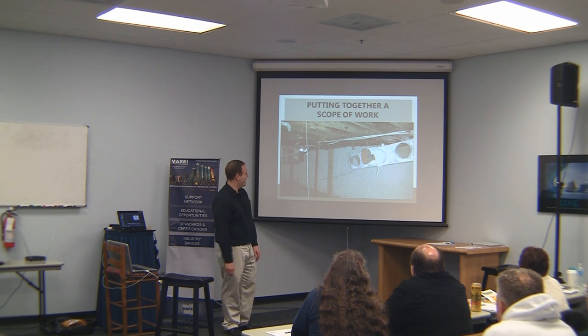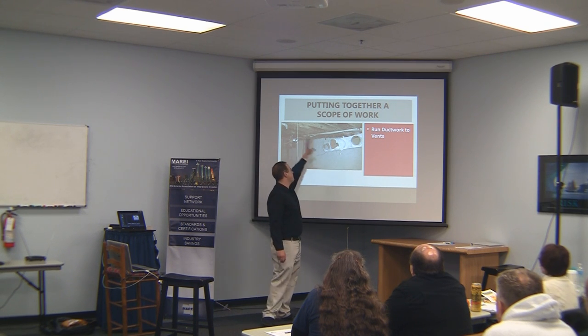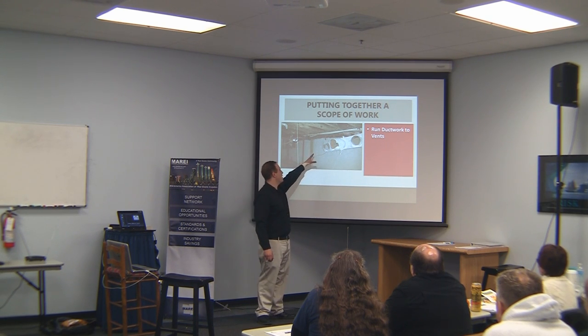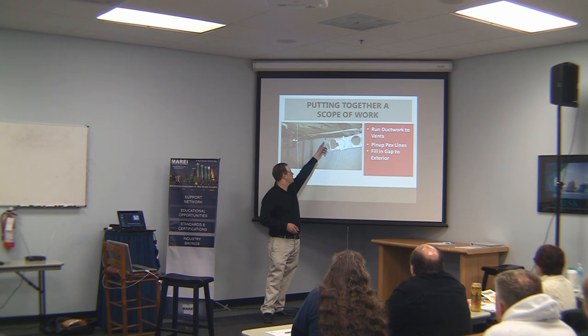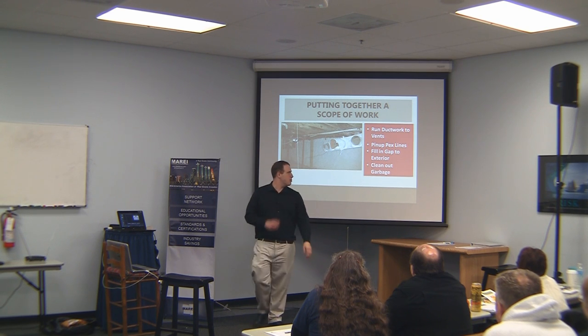This basement is a big mess, but really we just need to run the ductwork to the vents. All the vents are there but the ductwork got torn out. Running ductwork is not crazy expensive. The plumbing is all fine but we need to pin it up — it's a spaghetti mess over here. We need to make sense of it and pin it up to the ceiling joists. That small exterior gap mentioned earlier is right back there — just fill it in and clean up the garbage.